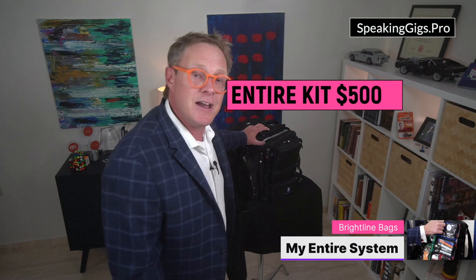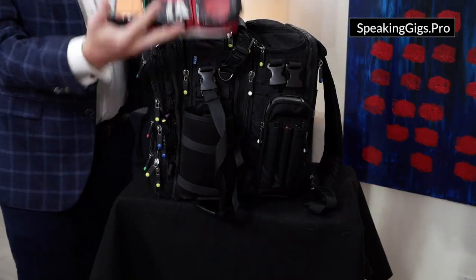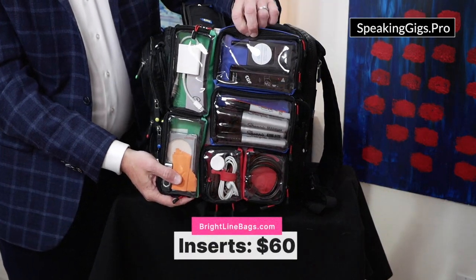How much does this one cost? Well, this entire bag and all the little pieces was actually about $500. But because they sell every little piece, you could just buy the little inserts, for example, for about $60 and throw them in your existing bag. Head over to Brightline Bags and start configuring your perfect speaker tech travel companion. You're going to love it.